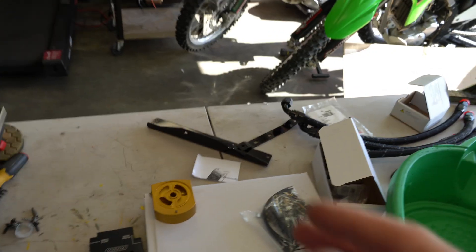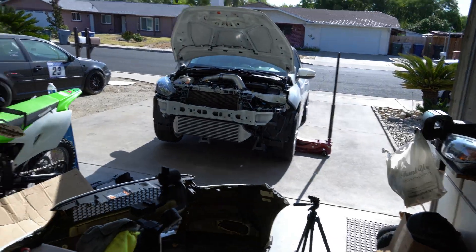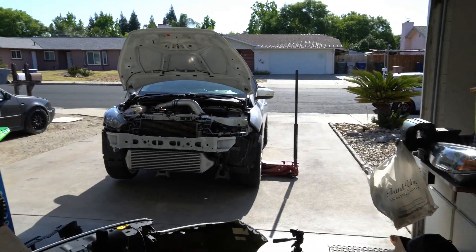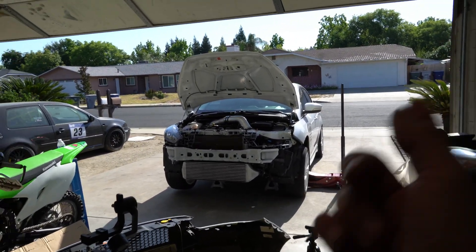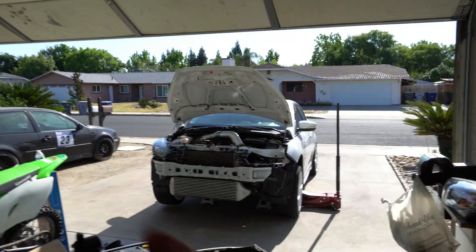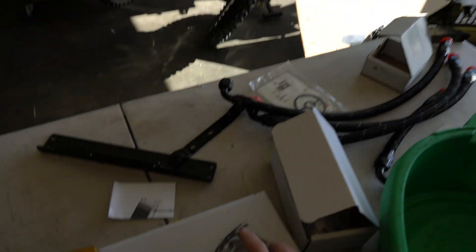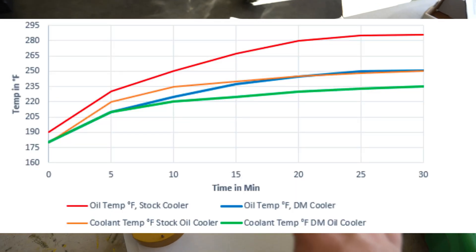Welcome back. Today we're installing a Damon Motorsports oil cooler for our Focus ST. We like to track this thing and it gets really hot in the summer, so this is going to cool the engine temp and keep the coolant temps down. They run through the same passage — they don't mix but they cool each other — so this is going to drop our engine temps significantly. I'll put their testing results on screen.